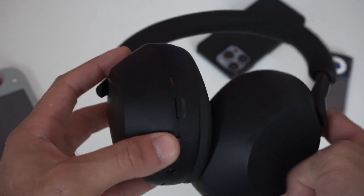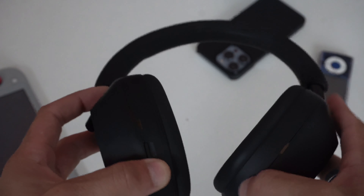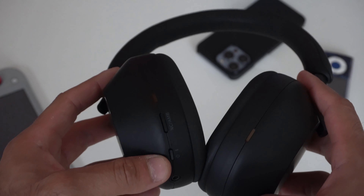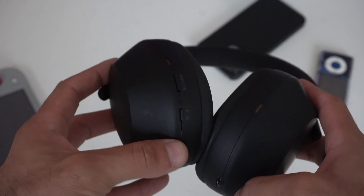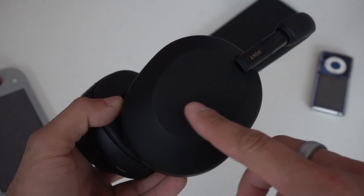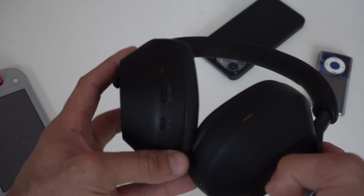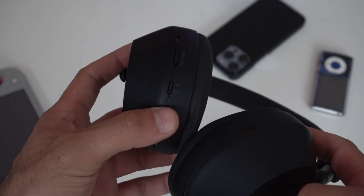I'm going to start off this list with the basic stuff and work our way up to the more complex, so everybody can get up to speed at the same time. Let's start with the exterior structure of the headset. On the right side, you have access to the touch gestures, which I'll cover in a bit. And on the left, you have your physical buttons.